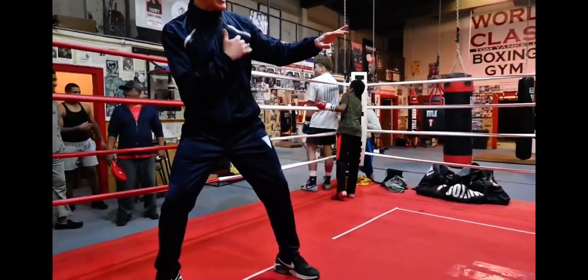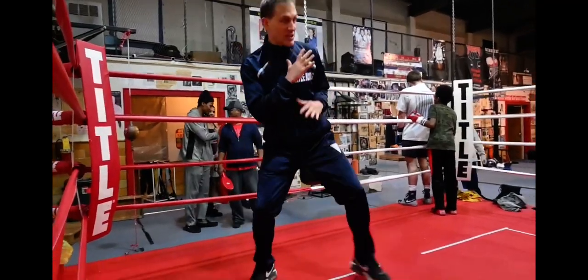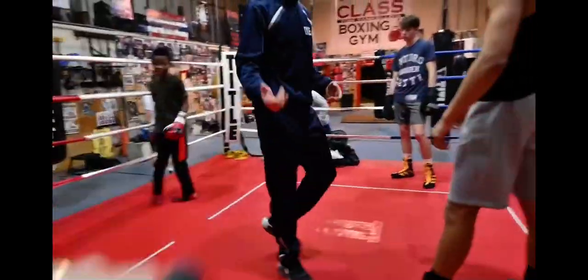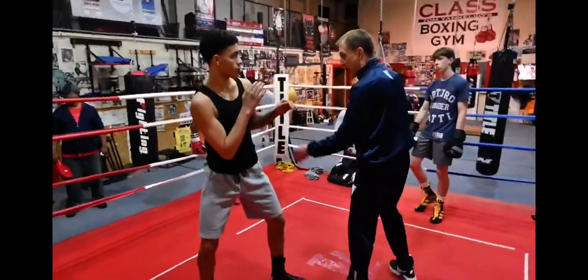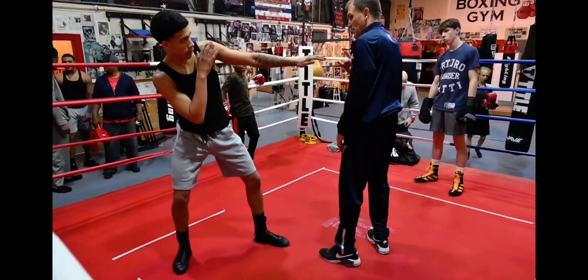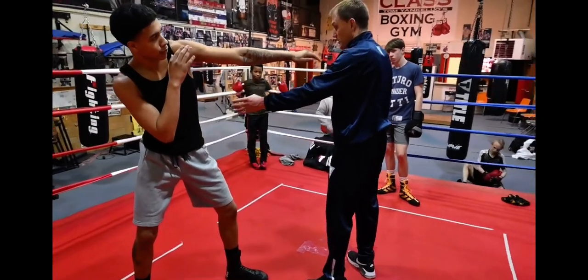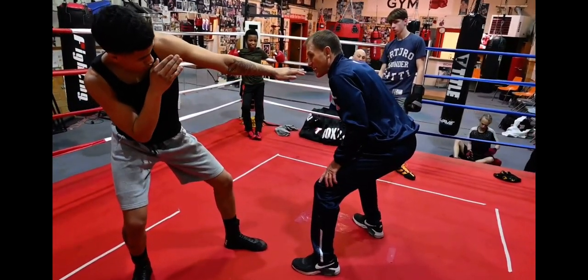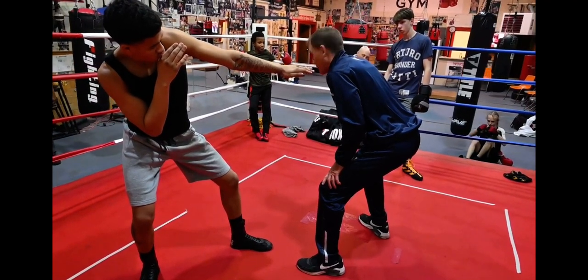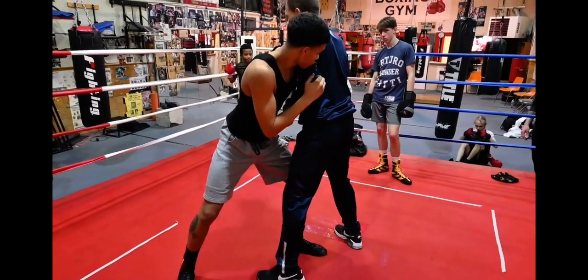If he slips your jab and he's getting to the inside, instead of stepping back, you've got to learn how to smother in. So in other words, if you're boxing and you're jabbing, and I start to get close to you — if I go down low, you've got to go low. And if you feel the pressure is too much, you're going to have to slide in and smother, and I'll turn it.